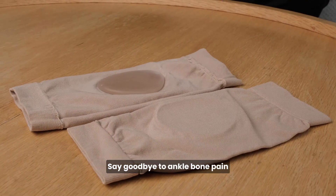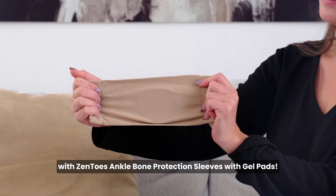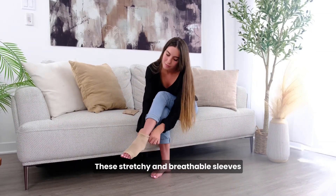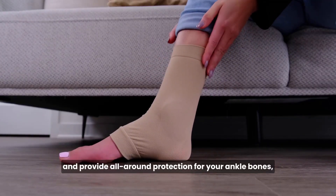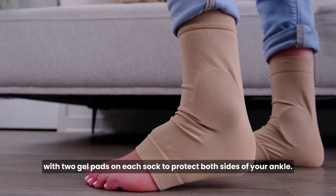Say goodbye to ankle bone pain and hello to maximum protection with Zento's Ankle Bone Protector Sleeves with Gel Pad. These stretchy and breathable sleeves are designed to fit most sizes and provide all-around protection for your ankle bones, with two gel pads on each sock to protect both sides of your ankle.